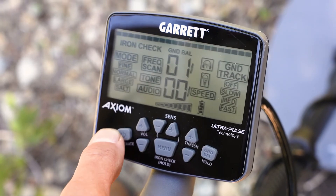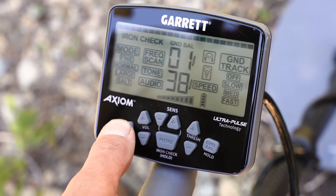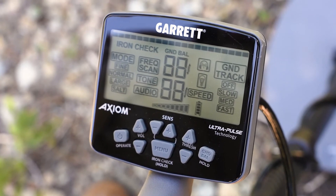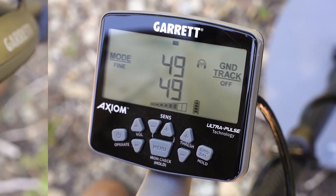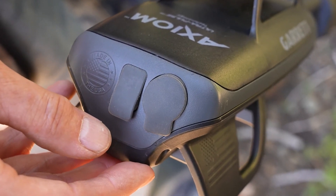To reconnect, switch the Axiom off and then back on. The Axiom can also be used with any wired headphones that have a quarter-inch plug.